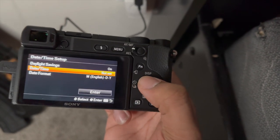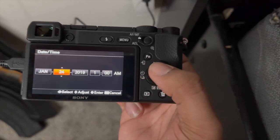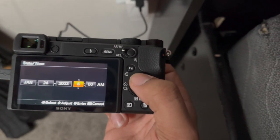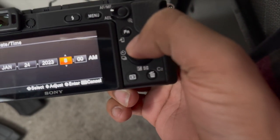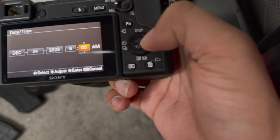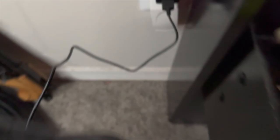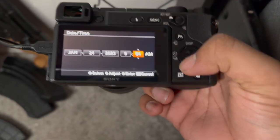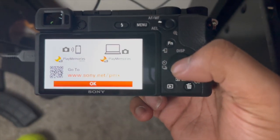All right, so today is the 24th. Let me get my other phone to check the time. It is the 24th, 9:52. I'll put it at 9:54, why not. Date format, English — yes sir. We don't play.